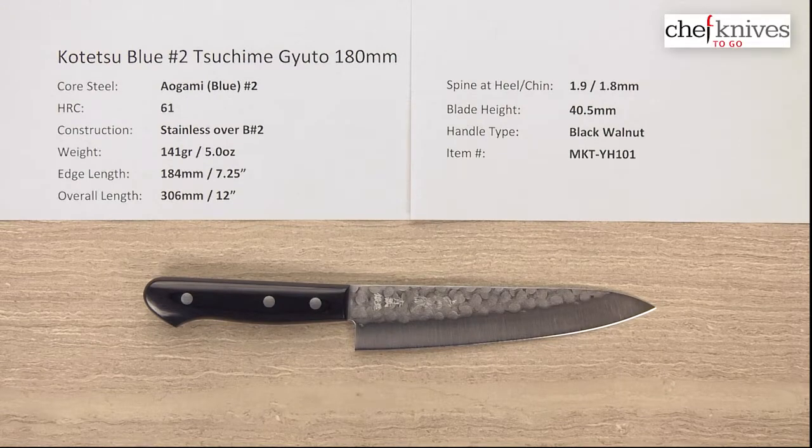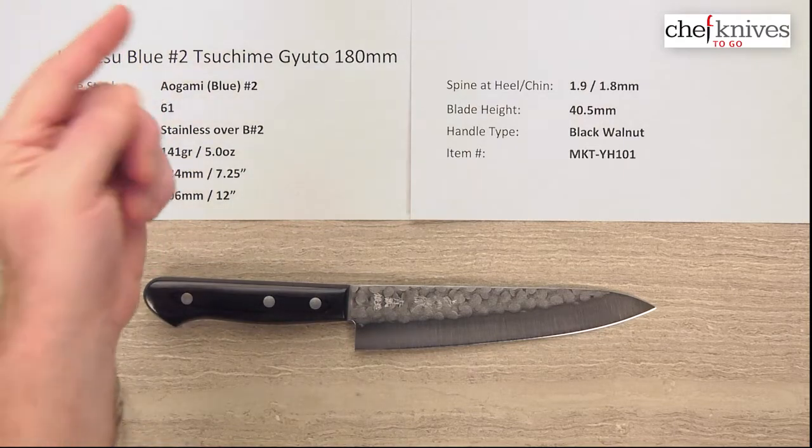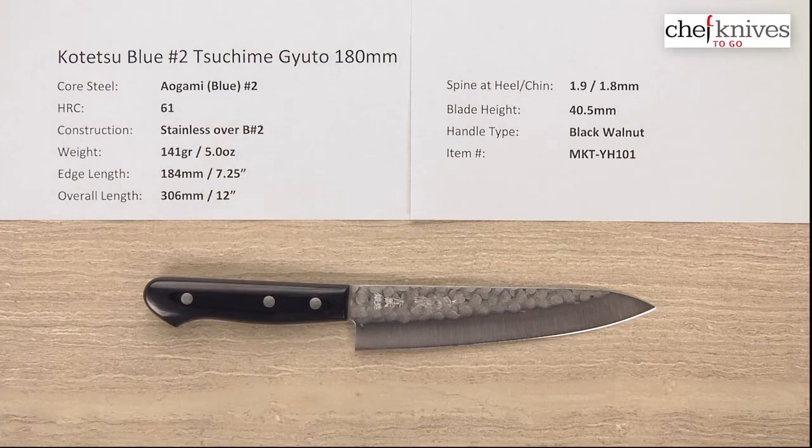Steve Gamache here for Chef Knives To Go with another quick look product review. This time we're looking at the Kotetsu Aogami Blue No. 2 Tsushima Gyuto 180mm knife.